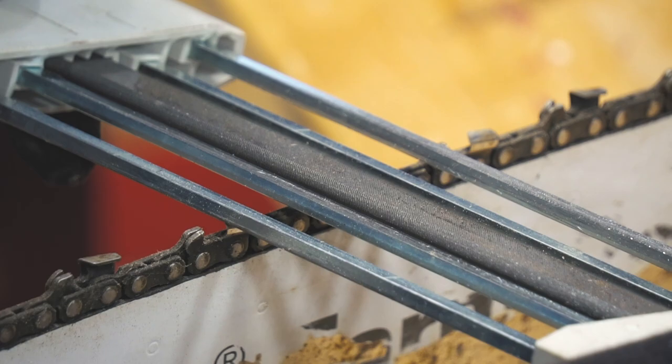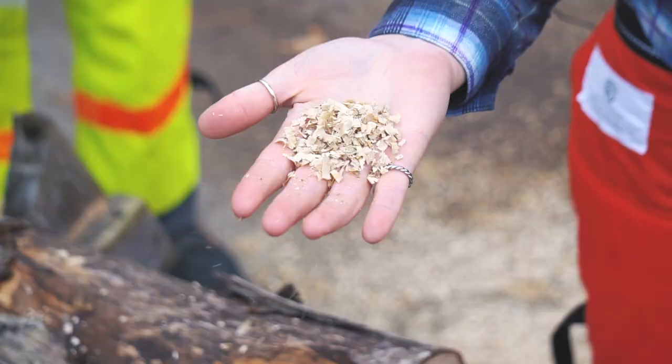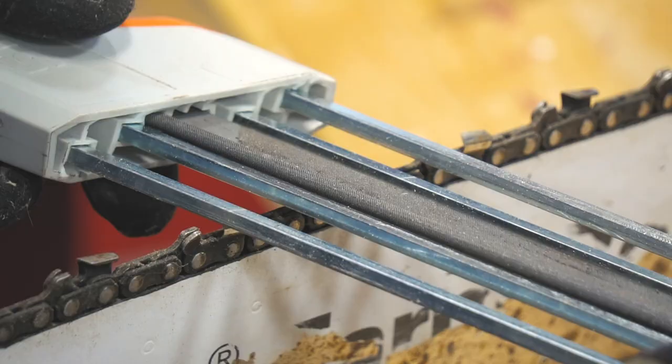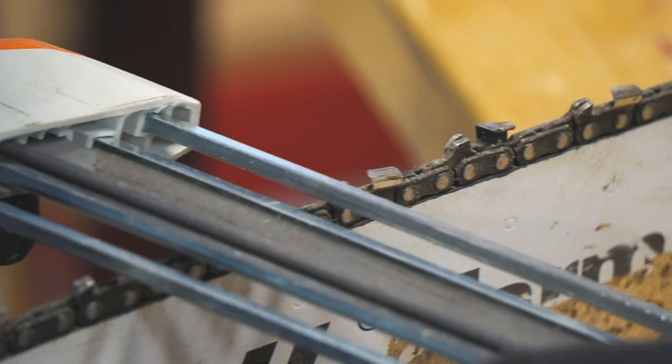There are a lot of different methods for sharpening, but there are two best ways: a bench-mounted grinder or an accurate hand-filing tool. A visual reference you can look for when the chain is getting dull is the chips and shavings coming off the cut — you want to see chips, not sawdust. If you see dust, stop and sharpen the chain.